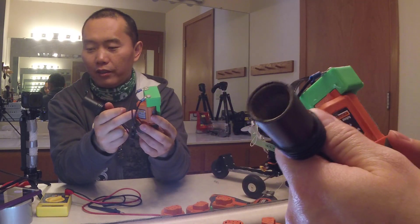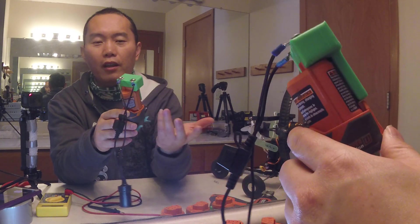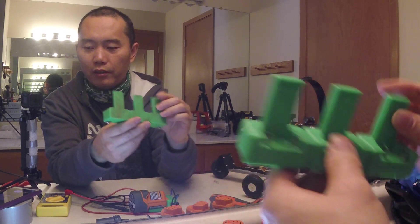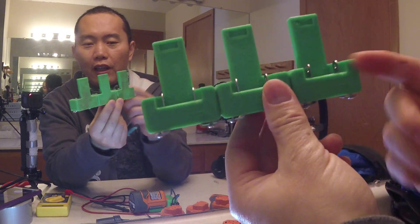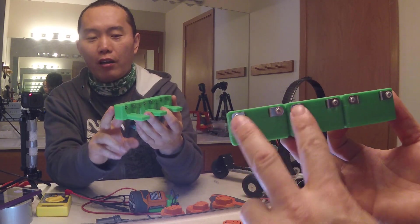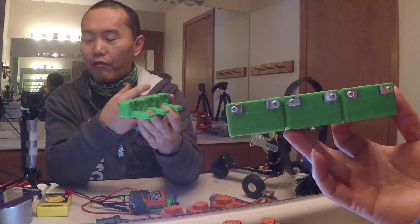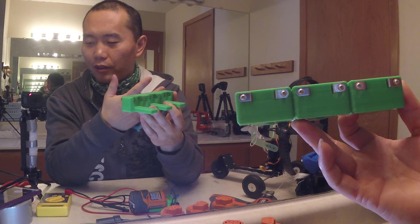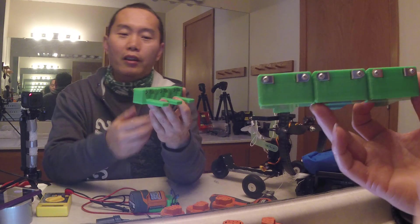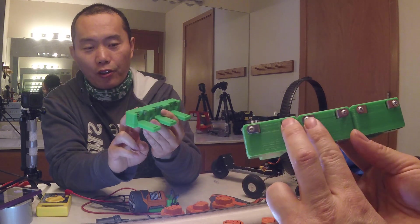You can even jump start with this little battery — for a small car, no problem. If you want to do a bigger car, you probably need to parallel-link a couple together. I also made this, which can link three little batteries together. When you parallel-link them, it gives you much more current, so you can jump start bigger cars.